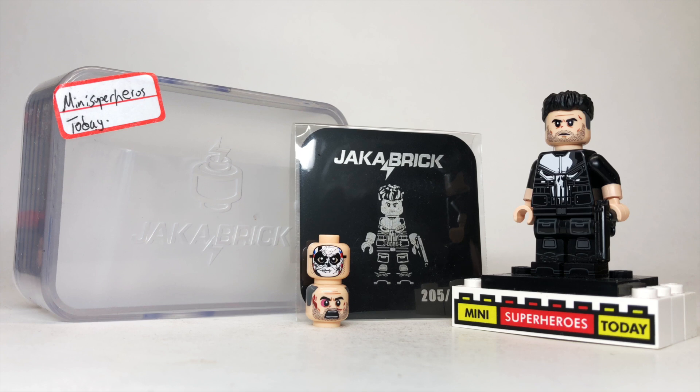This is based off of Jon Bernthal's Punisher from the Marvel Netflix shows. Of course, they're on Disney+ now, and maybe someday he'll join the MCU again. So let's get into the review. Thanks to Jack of Brick for sending this, but all thoughts are my own.